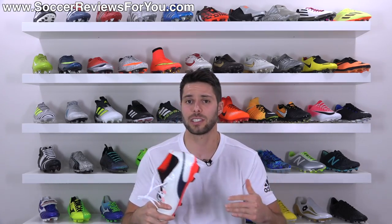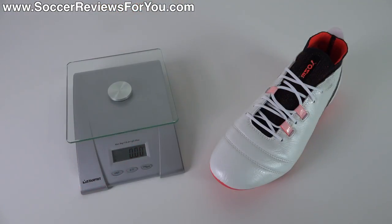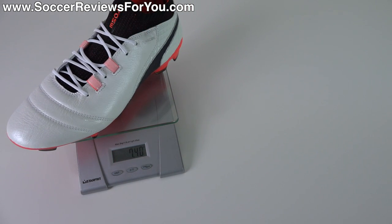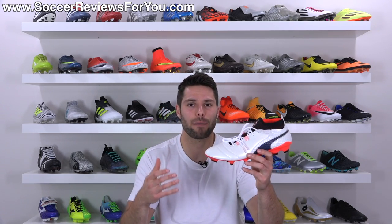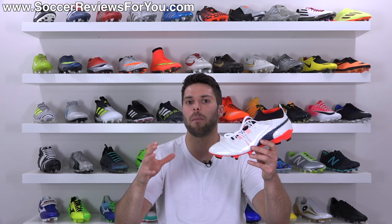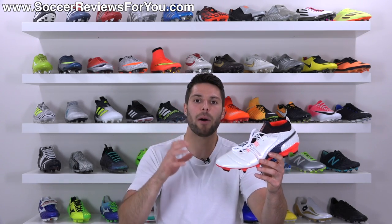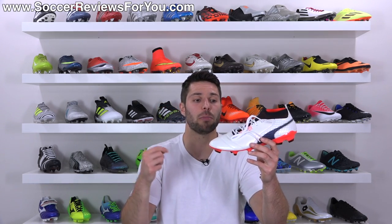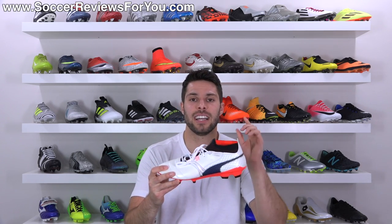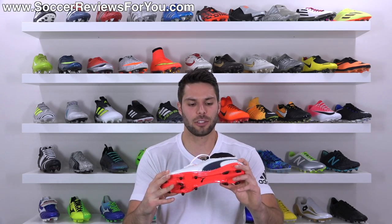The only other performance characteristic to talk about is the weight — in a size 9.5 US these weigh in at 7.4 ounces, which is decently lightweight. Very similar to the Evo Touch Pros, obviously not as light as some of the Evo Speed models, but in the 7.4–7.5 ounce range it's in the same ballpark as a lot of top-end models right now. They don't have a heavy feel on your feet and they're about average on the lighter side for most top-end models out there.